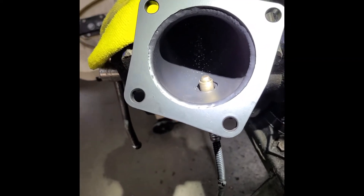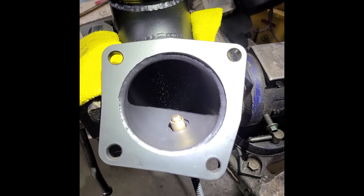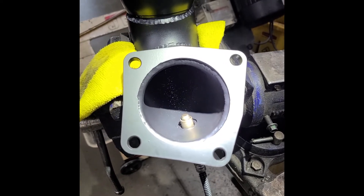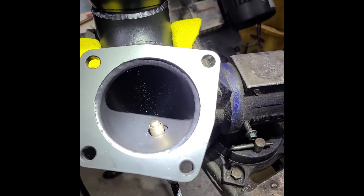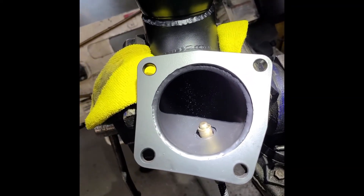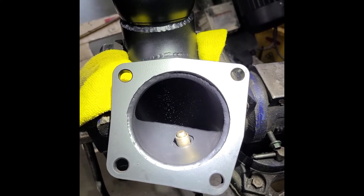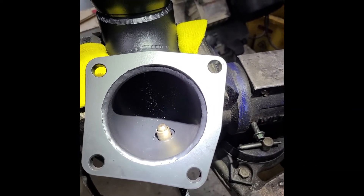Now, some people put extenders on the secondary O2 — secondary O2 extenders are normal, 100% normal. That is normally for testing of the catalyst system, testing the cat that's between the primary and secondary O2 sensor. If you're running off road and you have no cat on your car and you want to fool the system into thinking there's a cat, some of these J-pipe extenders, these mini cat extensions, will be put on the secondary O2 sensor. The secondary O2 sensor monitors the cat and does some fuel economy monitoring — it's more of a testing tool than an operational primary lambda sensor.